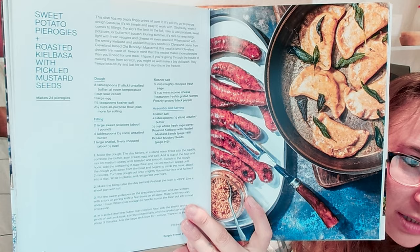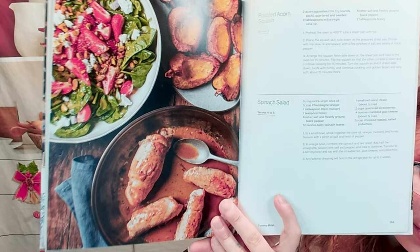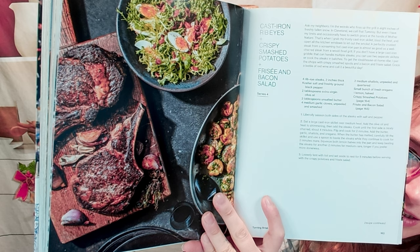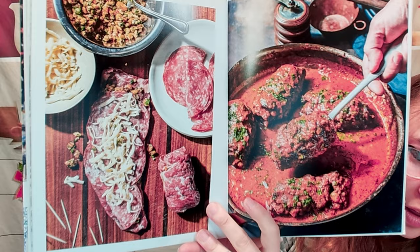Sweet potato pierogies. We also have a roasted kielbasa with pickled mustard seeds. Roasted acorn squash and a spinach salad. Cast iron ribeyes with crispy smashed potatoes and a frisée and bacon salad — that looks so yummy. I mean, I would probably have this any time of year — summertime, wintertime. Everything looks very tasty in this cookbook.